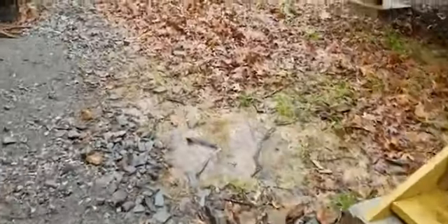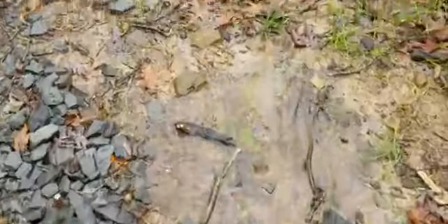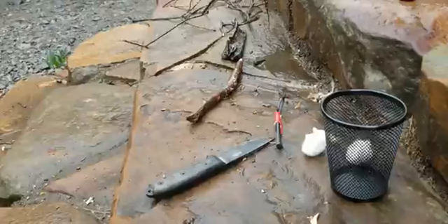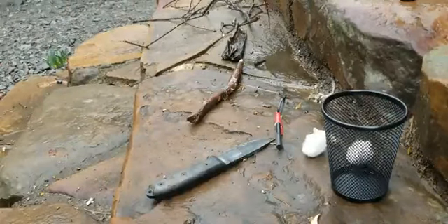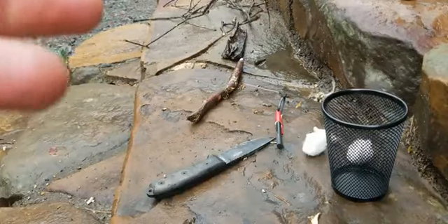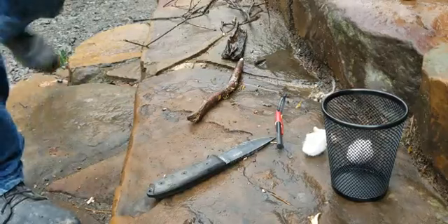I want to show people that you can make a fire with wet wood using a ferro rod. Welcome back, I think it's recording. First time I've done this, guys, so bear with me on the filming.